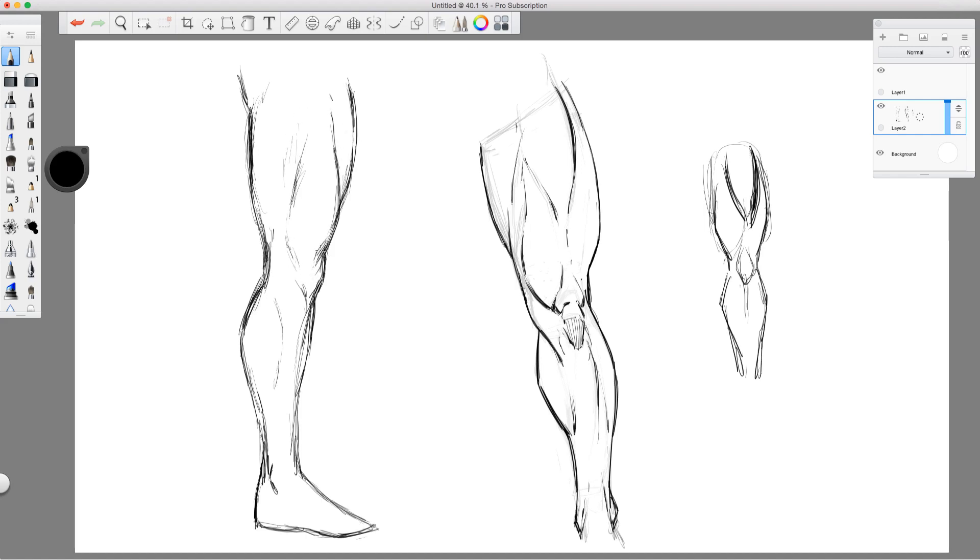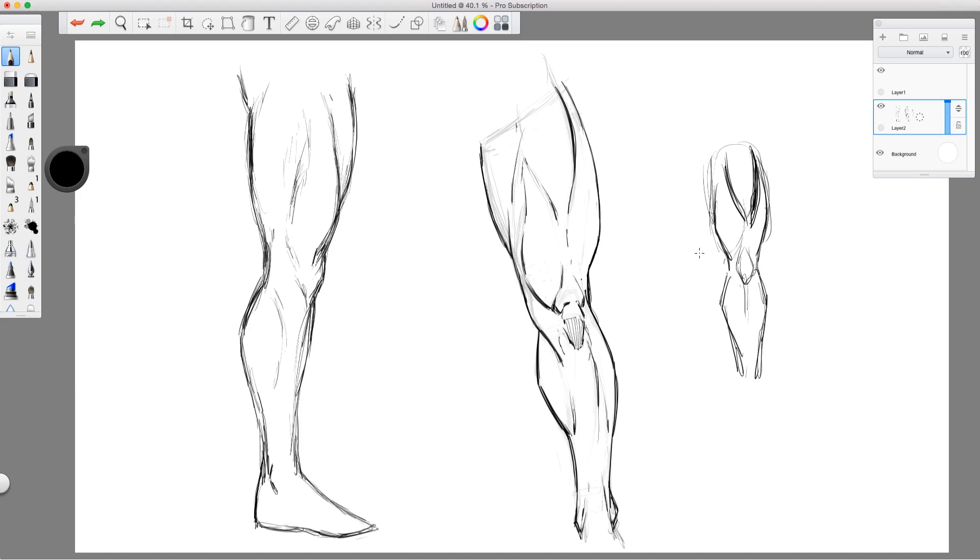Hopefully this has helped you and given you some insight into how you can better draw legs and break them down. Remember that you want to perceive the muscles wrapping around — they don't just go straight up and down. Let me know what you think of the video and what videos you'd like to see in the future. Be sure to like, share, and subscribe. You can also support my work on Patreon and Gumroad — it helps me continue doing this. As always, keep drawing, keep having fun, and I'll talk to you soon.